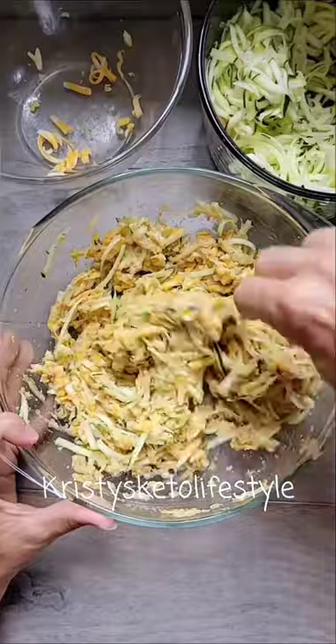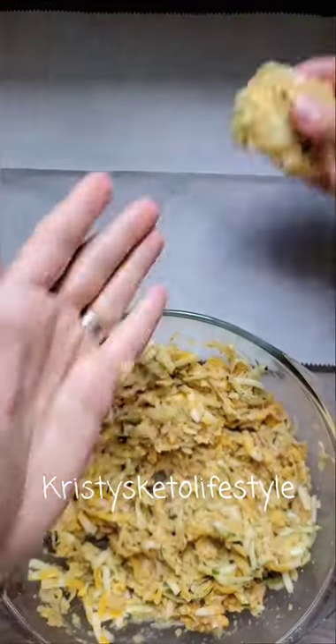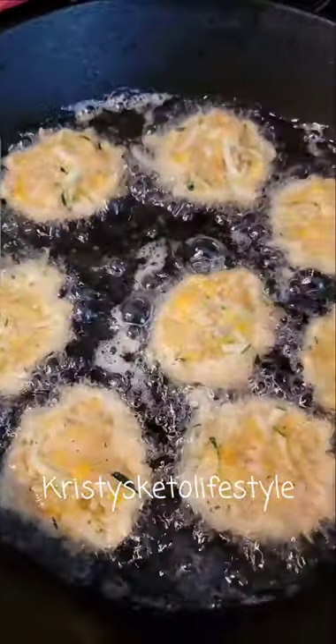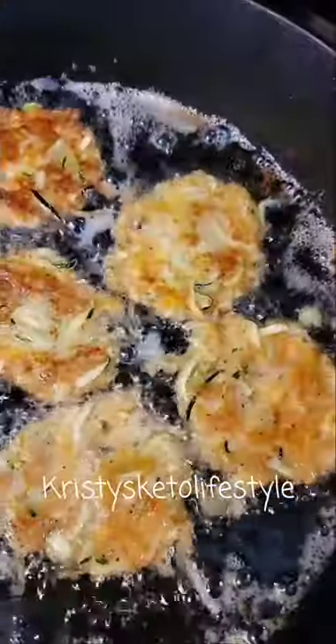Once you have it all mixed together, form them into patties. We formed 16 patties. Next, my mom fried them in some avocado oil and then drained them on a paper towel.